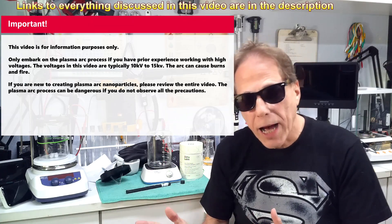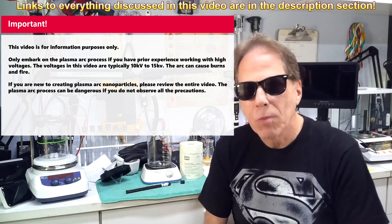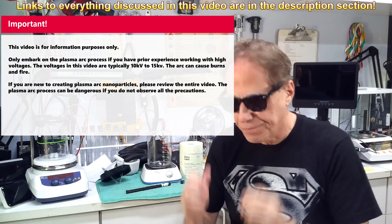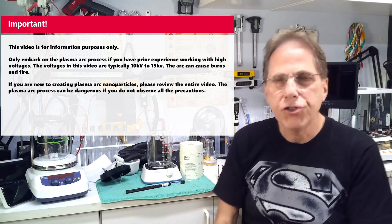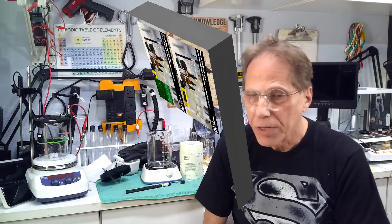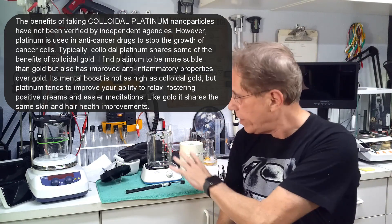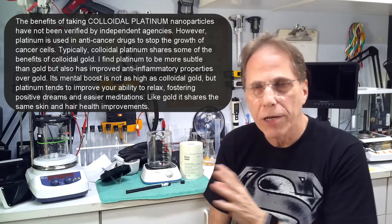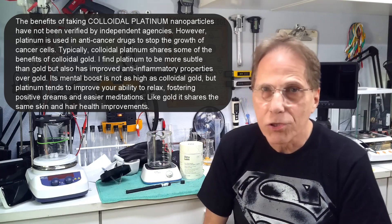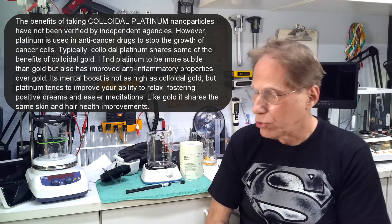Welcome to Reality Creative Video, I'm Hermes or Tom. Today we're going to cover a start-to-finish on platinum using the plasma arc instead of low voltage DC. If you've used my low voltage DC method, you'll know it's long, involves chemicals, raising pH, lowering pH, and the yield is not that high. Plasma arc is much simpler — put it in the beaker, turn on the process, and 20 minutes later you've got a 20 parts per million platinum solution. Cook it for 40 minutes and you'll have 40 parts per million.